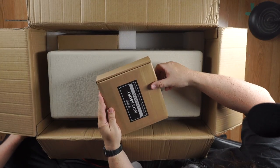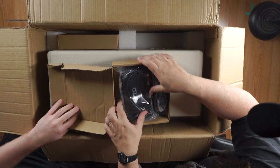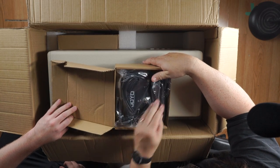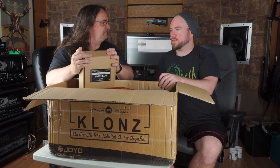So first up we get an accessory box, control pedal, power cord, cables. You get a foot switch with it — chassis, channel, cab. One thing I do like about the Joyo stuff: you always get all the accessories that come right with it. You don't have to buy them separately. That's a big plus.